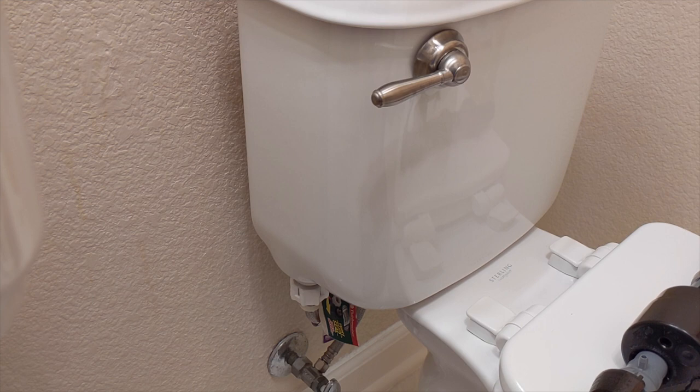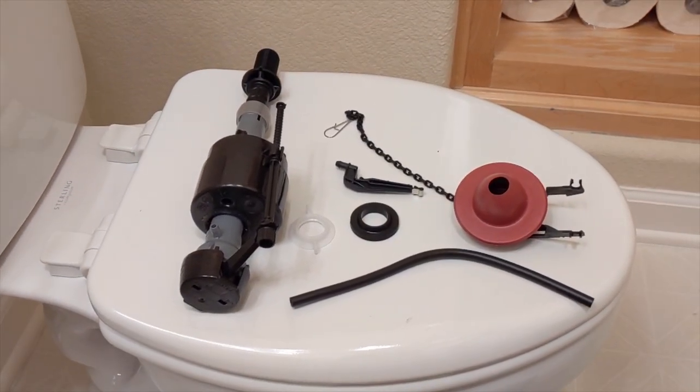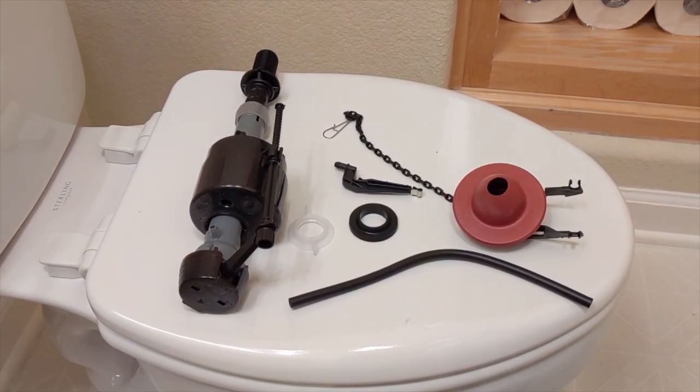So I went on Amazon and I bought this — I'll leave a link in the description. It's a set, only one set, so you don't have to go out and get every individual part.